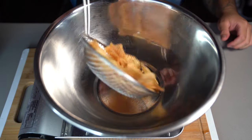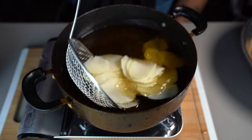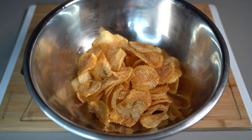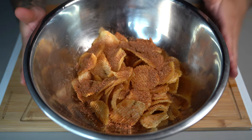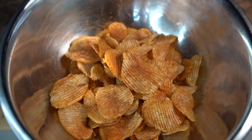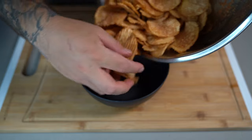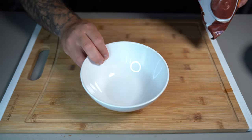Once they've got a nice crunchiness, take them out and toss them into a bowl. Fry the rest of your potato chips the same way. Once you're done frying all of them, instantly hit them with a generous amount of that seasoning we made and toss them up. Just look at that — we have nailed that barbecue potato chip seasoning. Transfer them into a bowl.